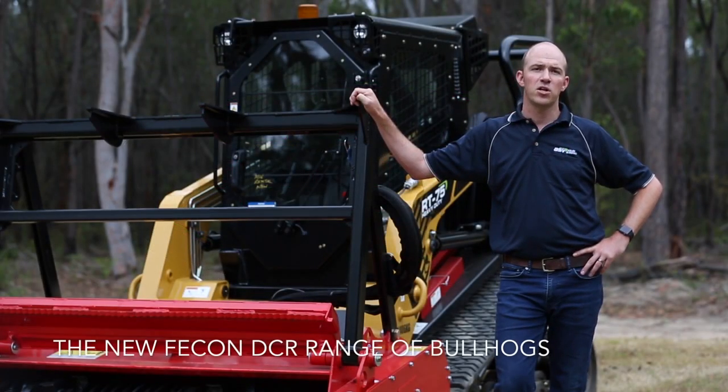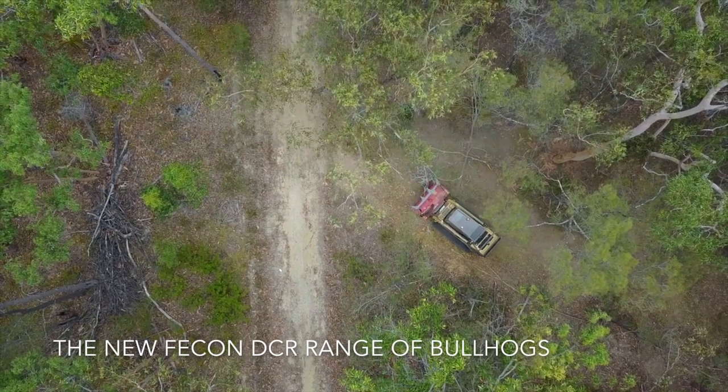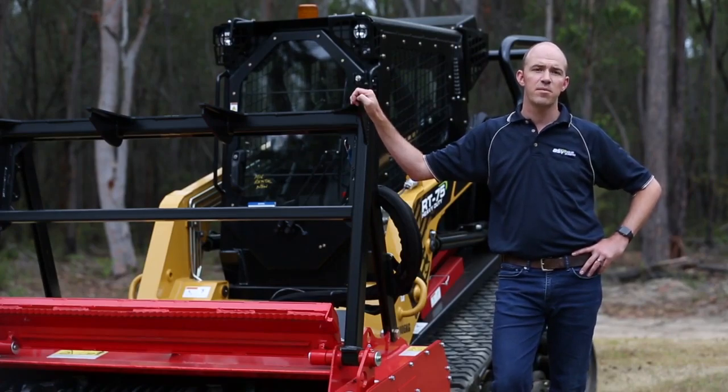The new DCR range of Bull Hogs are groundbreaking new mulchers from FECON, which are proving to be a major step forward in performance and productivity in vegetation management. The concept is now in its second generation and represents the fastest growing segment in the FECON line.